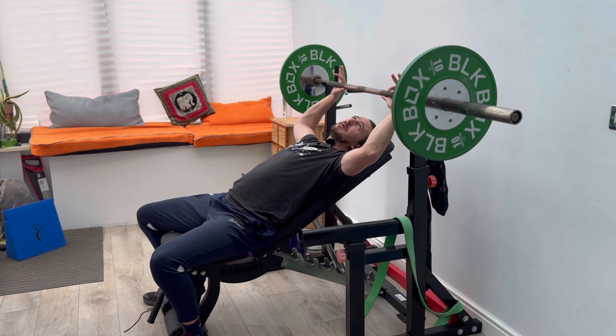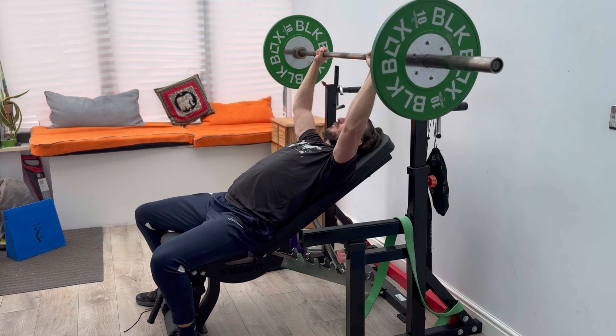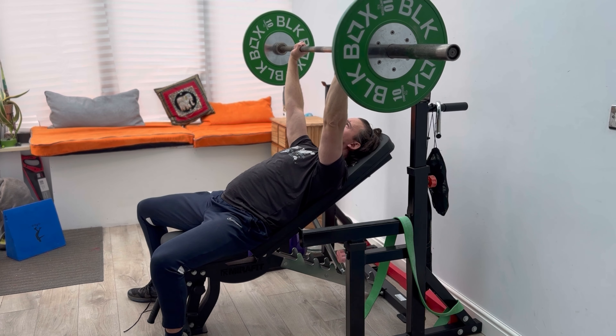So what that will look like is: think about your hand position. I usually use the end of the grooves to set up, put that weight up into the air, create a high arch in that back, shoulder blade into my back pocket. Keep my feet locked in the ground, and pull that barbell down into the chest.